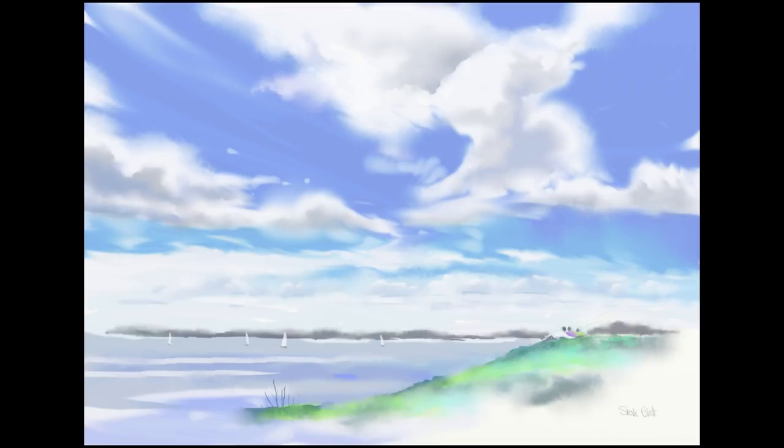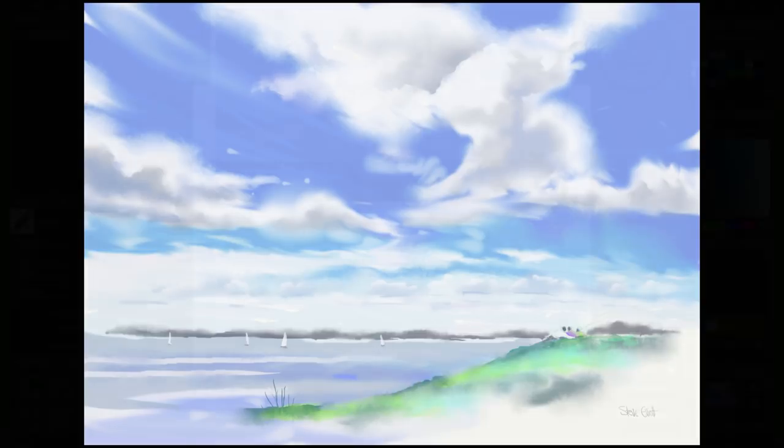Today I'm going to take you through painting this wet-in-wet watercolor sky step by step in ArtRage 5. Hi everyone, Steve Elliott here. I'm going to take you through every single brushstroke of this painting to show you how you can produce something similar to this. Don't forget to give me a thumbs up and subscribe if you're new to the channel — it'd be much appreciated.